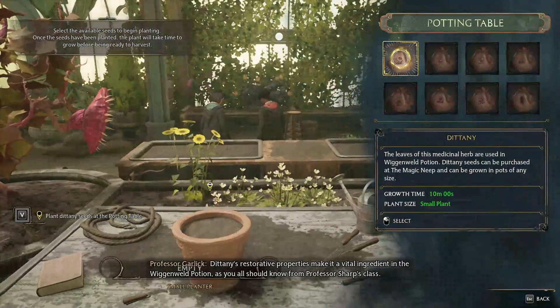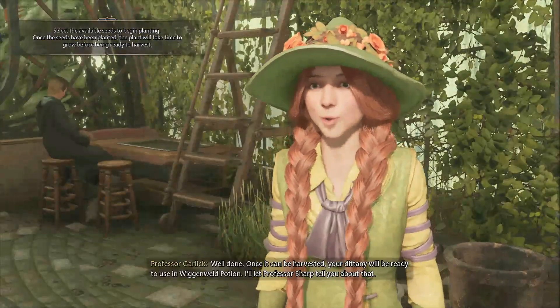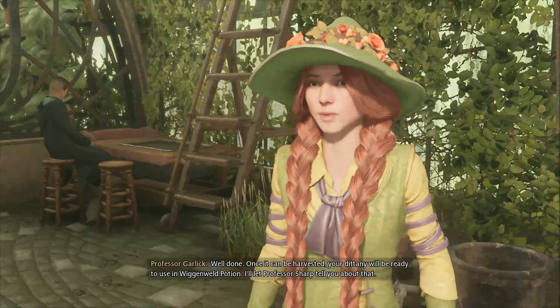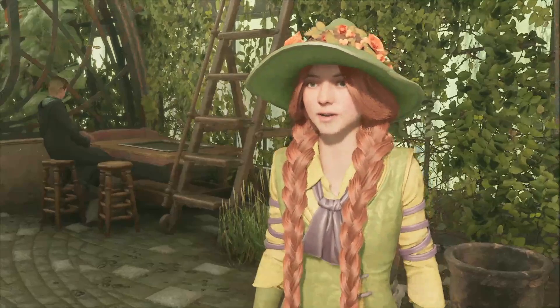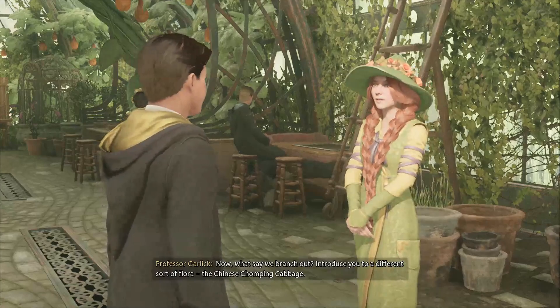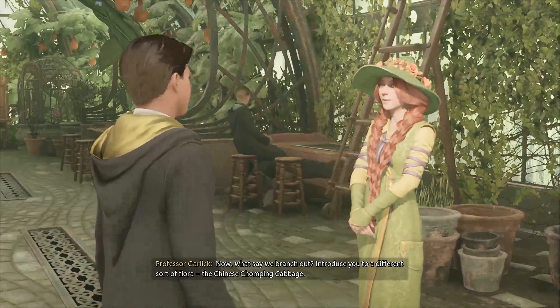Plant the seed — there we go, well done. Once it can be harvested, the dittany will be ready to use in Wiggenweld potion. Professor Sharp will explain more about that. Now Professor Garlic introduces a different sort of flora — the Chinese Chomping Cabbage.